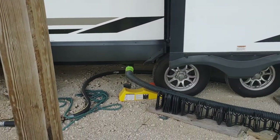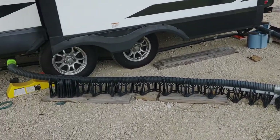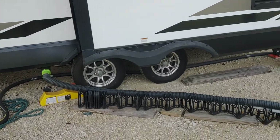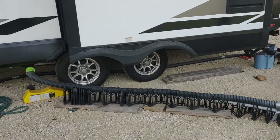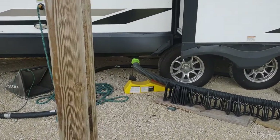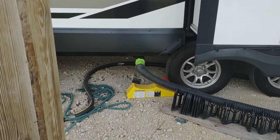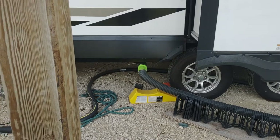All the hoses and support blocks will go with this. I've also got a little block that you can drive up on if you have to change a tire or something.